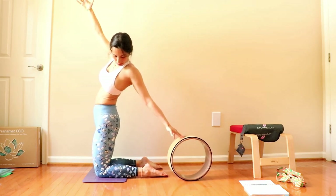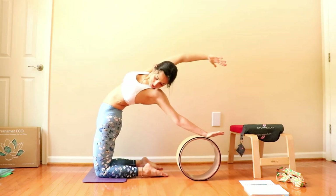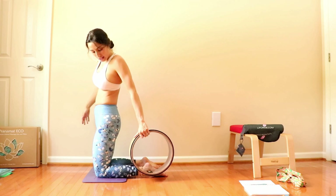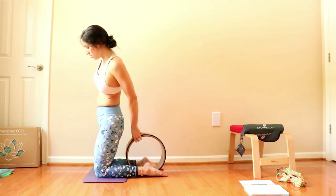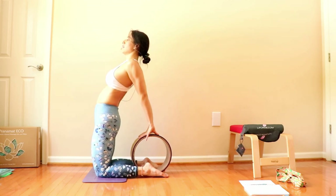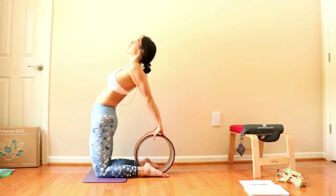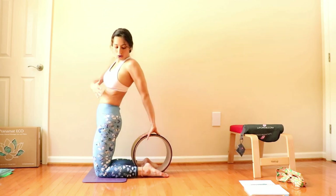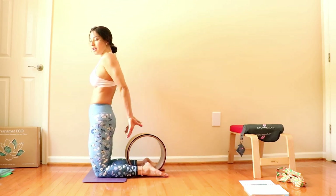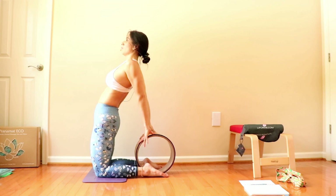If you don't need the toes tucked, you can keep them pointed — that's a personal choice. Other than that, you can also use the wheel between your legs. Place the hands and just push the hips forward, shoulders back, and look up. This will also get a nice stretch on your arms once you have them a little bit inner to your chest. So you open the chest, hands almost like together, push the hips forward and squeeze.